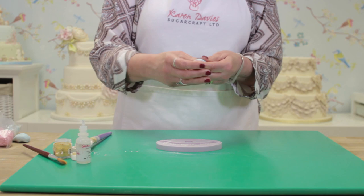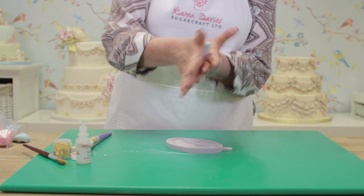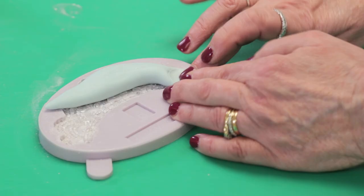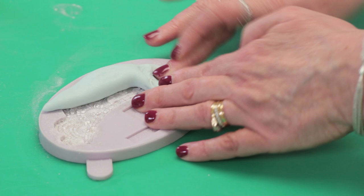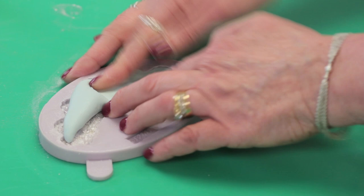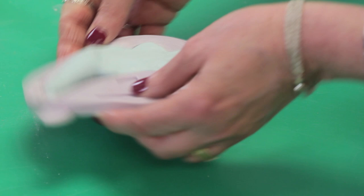Rather than just putting a ball in and trying to press it along, I'm just rolling a sausage in my hands. So it's easier to roll and press the paste into the mould. We start to press down flat, and I don't move on to the next area until this part is level and flat with the back and not going over the edges. As I work along, I turn the sausage of paste so it's heading in the right direction.